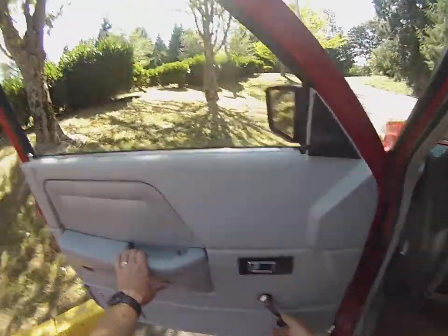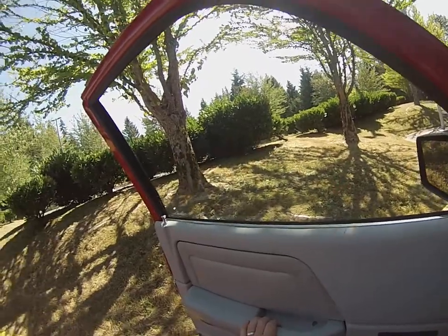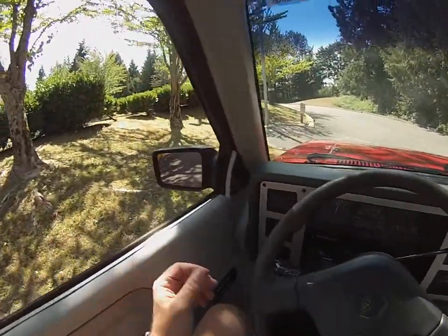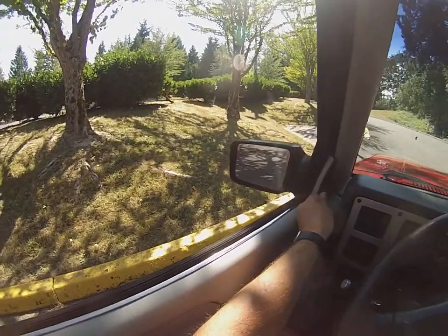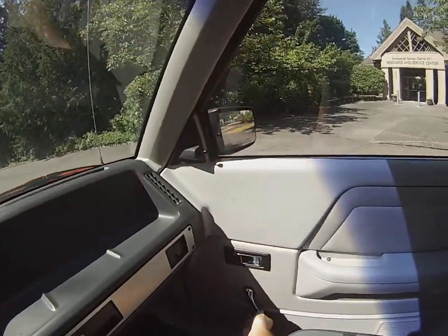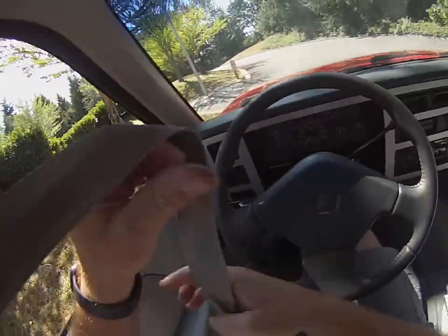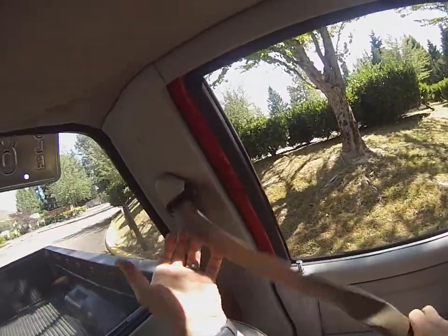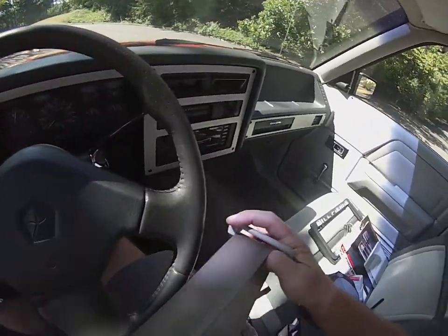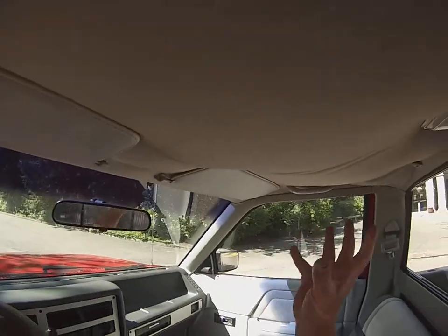Windows roll up really nice and smooth on both sides — there's no hanging up. Door felts are in excellent condition, no scratches in the window or anything. Mirrors work as they should. Doors lock nice — nobody's ever messed with or replaced these things. Seat belts: you pull back, you've got to do it a couple times to get it to go, kind of typical stuff. Headliner is sagging a little bit; it seems to pull itself up a little in cold weather.